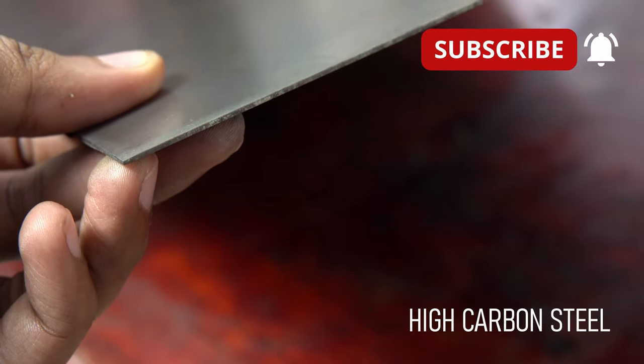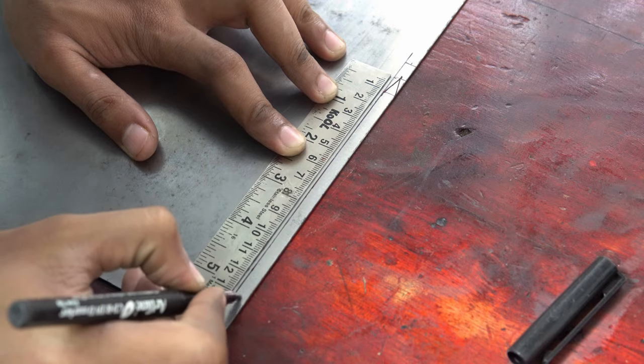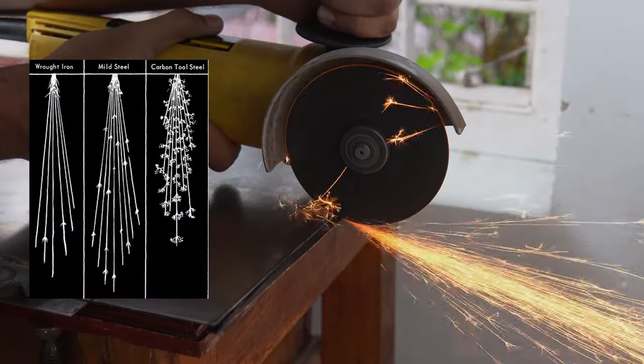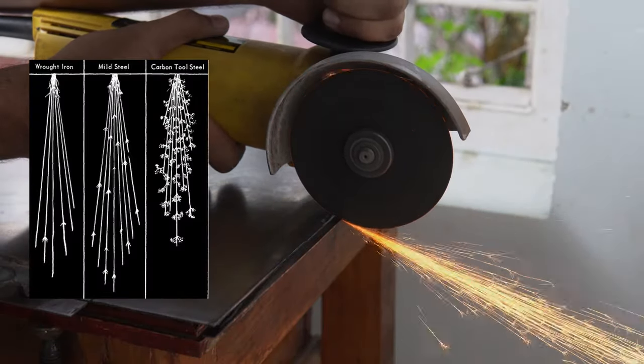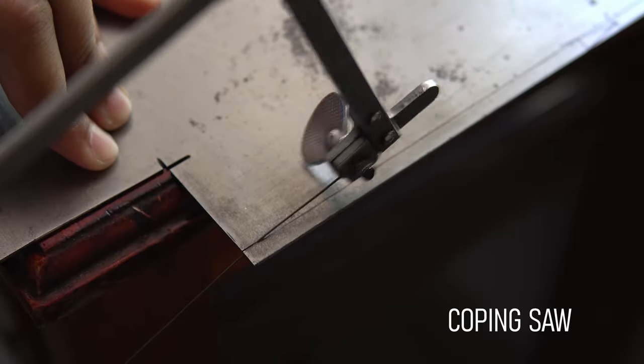For making the blade, I am going to use 1mm thick high carbon steel. The steel is cut to shape using a coping saw.